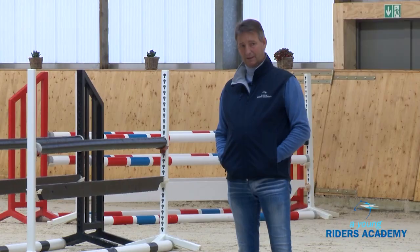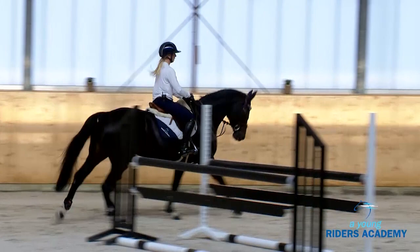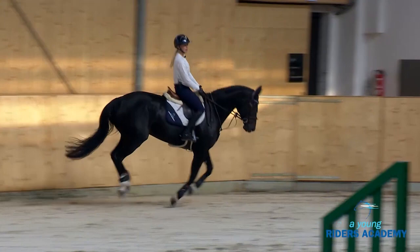It's nice that we have here two different horses with different strides — one with the smaller stride and the other with the biggest stride — and we can see that we can play with the distance. I think it's very important to learn how your horse is taking the rhythm and the gallop.